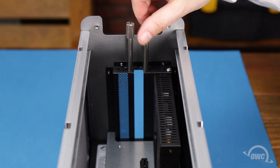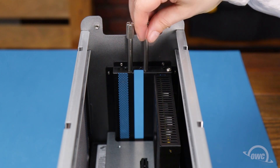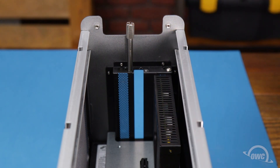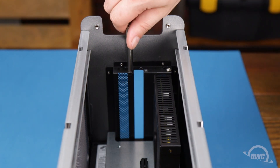Next, remove the retaining screw from the open slot of the back plate. If your card is double width, then you'll need to remove the other screw as well along with the slot cover.